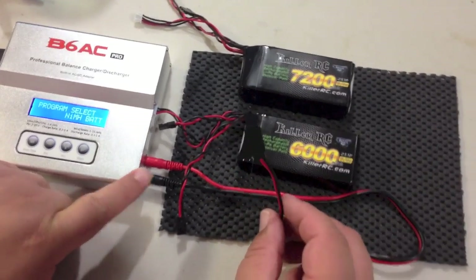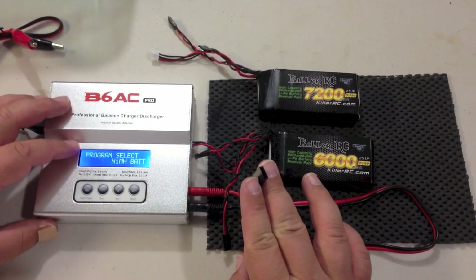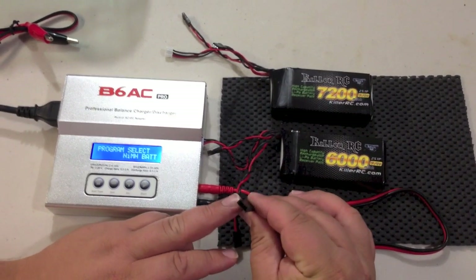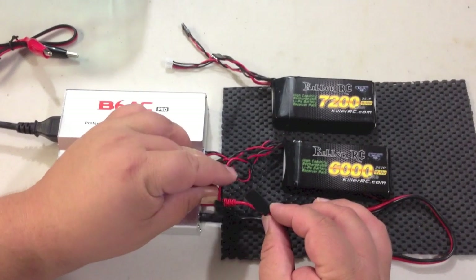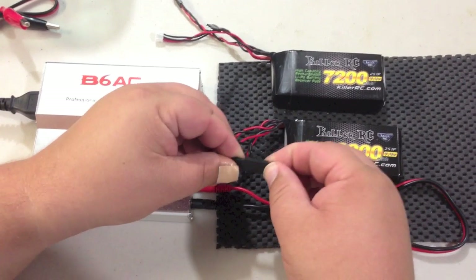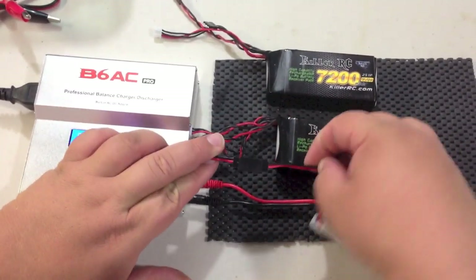Now on this charger, it comes with several different types of plugs in the box. I've already got the JR Futaba servo style plug, which is what is on all radio receivers. I'm going to plug the battery in here — make sure the wires are lined up, black on top.